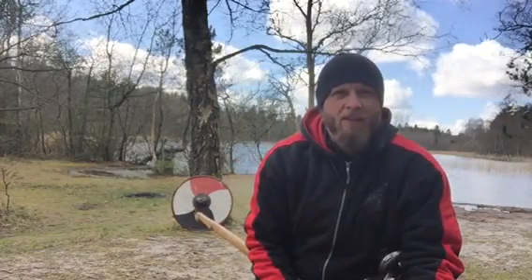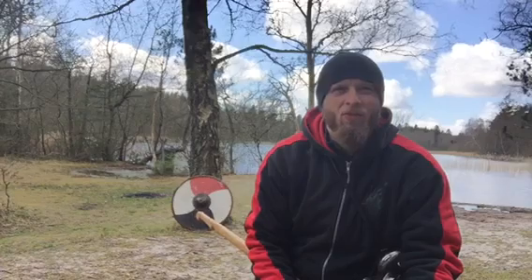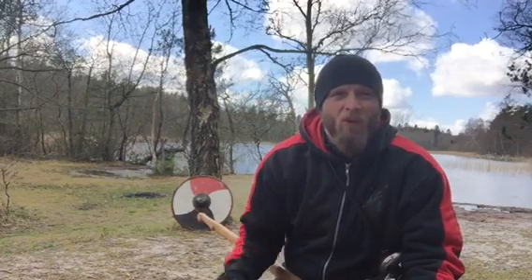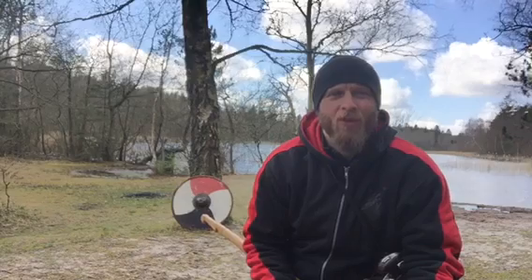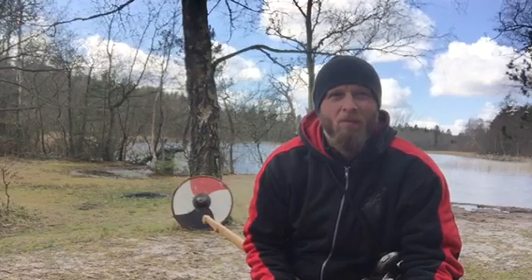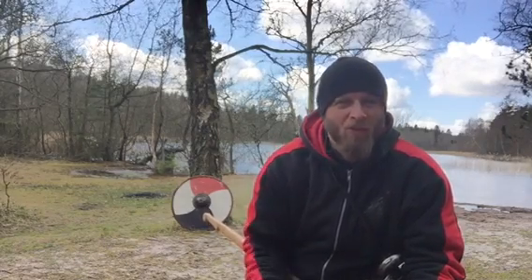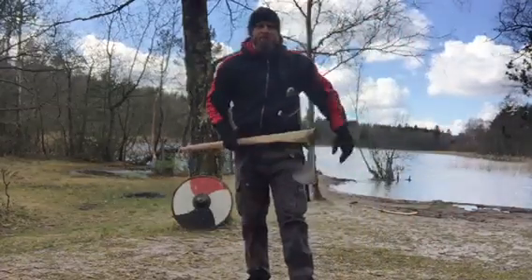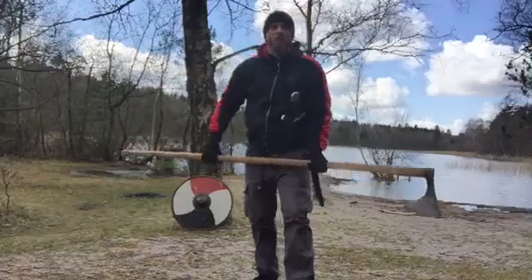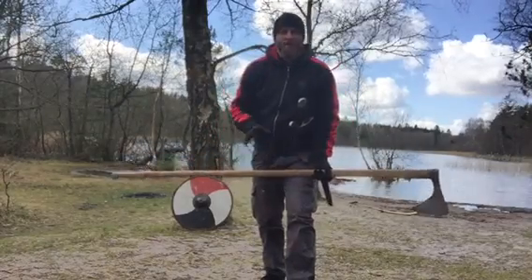Hello, this is video 1 out of 4 giving some inspiration on how you can make or work with solar drills for Danax. In this first video we're going to work with the basics.